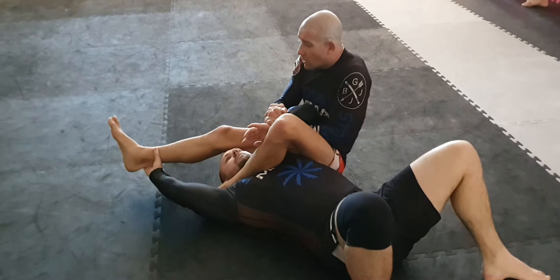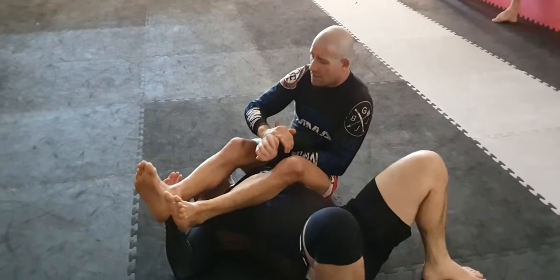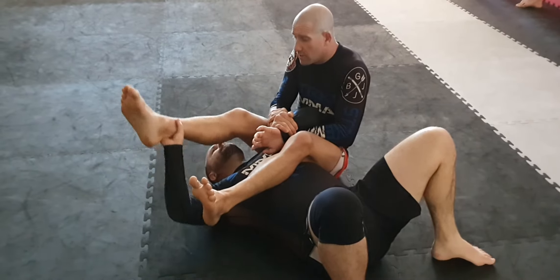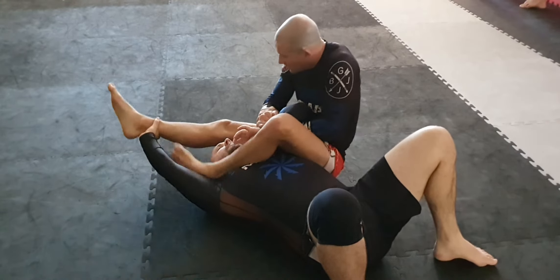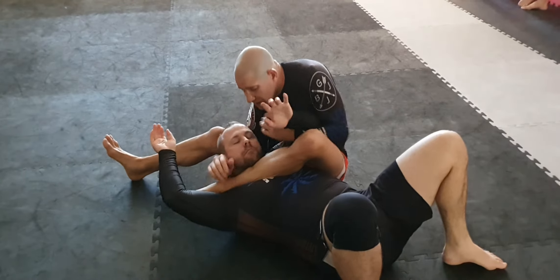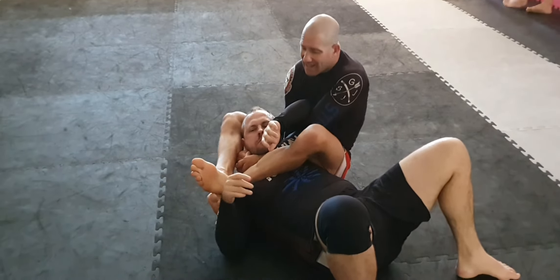Now if he wants to roll up into me, then he's going to come into a triangle. But we're trying to set up the reverse triangle, so what I'm going to do is kick this off, that one comes in, then I come under the head, get the baseball bat choke nice and tight, and then bring the other leg in.